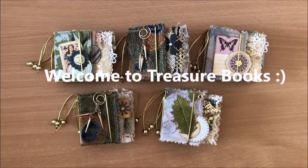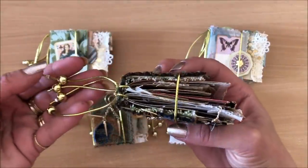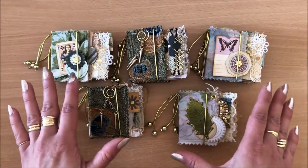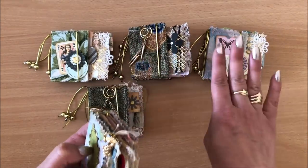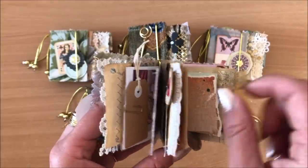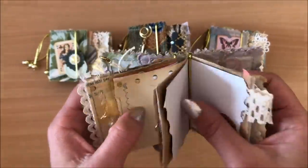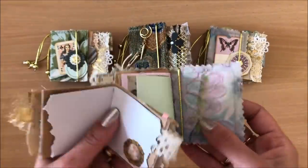Hello everyone, it's Natasha from Treasure Books. Today we are making these little mini junk journals, and they truly are treasure books because they are filled to the brim with treasures. I want to show you a little peek inside — but I don't want to show this one, as this is the one we're actually making in the tutorial step by step. We are using all off-cuts, little things we don't throw away, little pieces of paper and scraps for pages. There's no actual binding into the cover, so the signatures are completely removable.